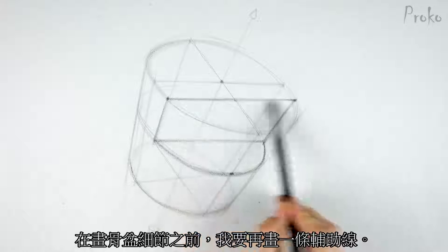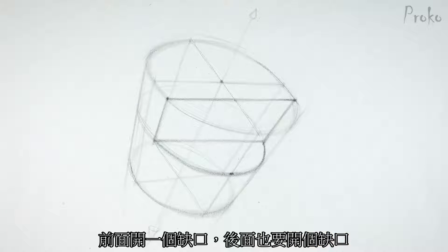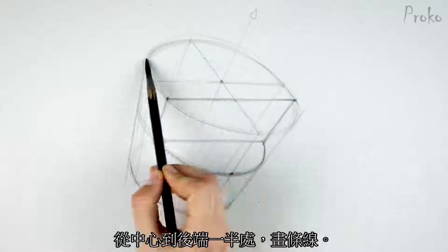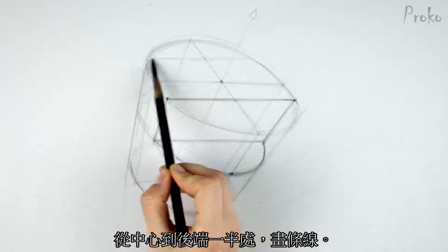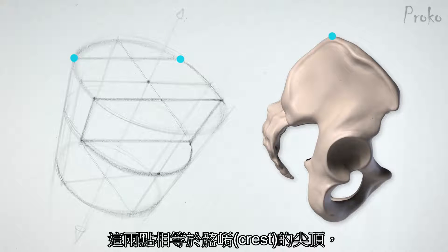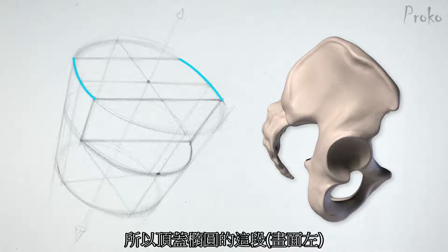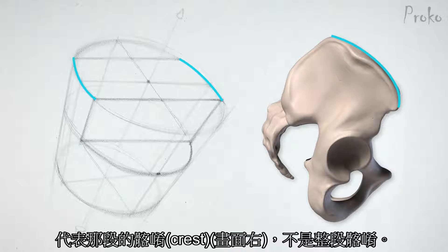I'm going to find one more construction line before moving on to drawing the actual forms of the pelvis. Similar to this front edge of the iliac crest, I want to find the back edge. This one is halfway between the center to the back. These two dots represent the vertical peak of the iliac crest. From there, the crest drops down toward the ASIS points behind the sacrum. This section of the top ellipse represents this half of the iliac crest — not the entire iliac crest.